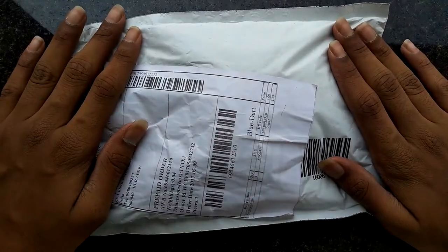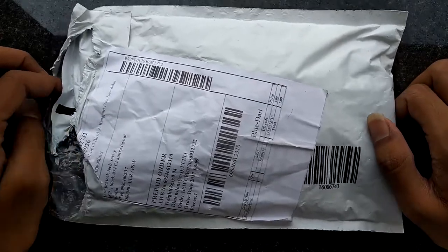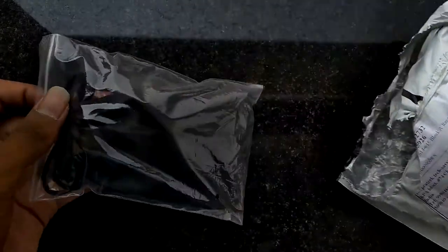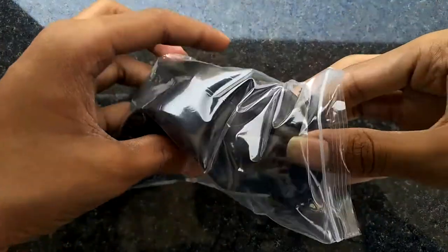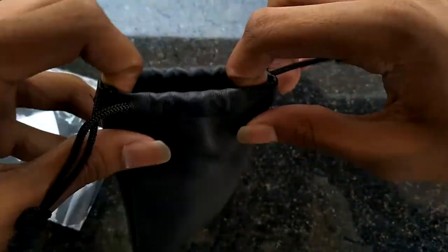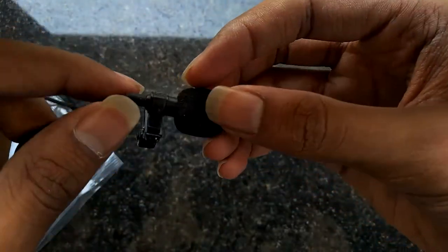Okay guys, this is what the package looks like. I ordered this from eBay — you can also order it from Amazon. It's the level mic. I've already opened this so let's open it once again. It comes in a pretty package like this, and if I open it I get a pouch here which is of really good quality.